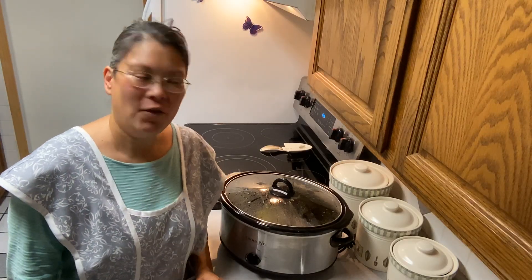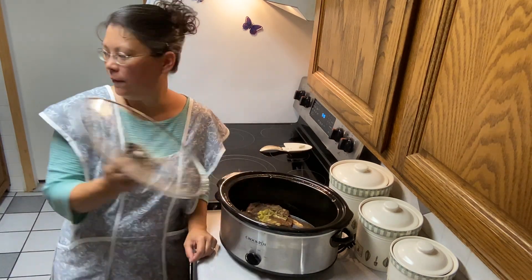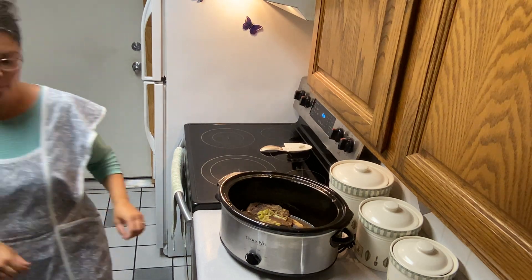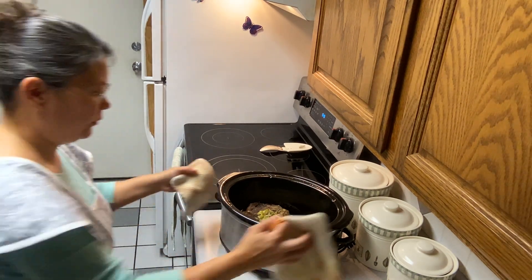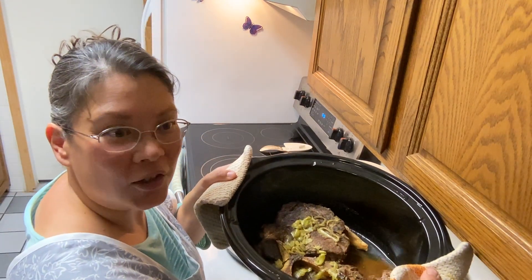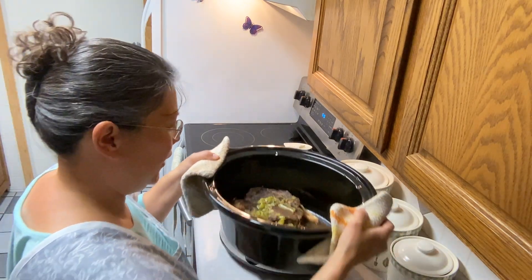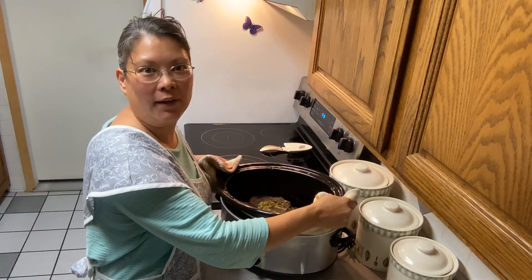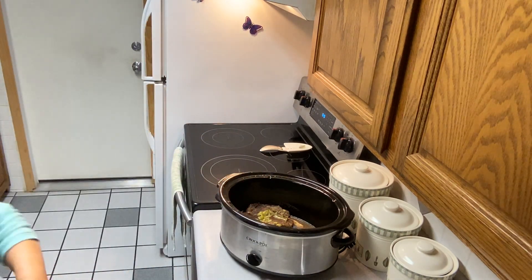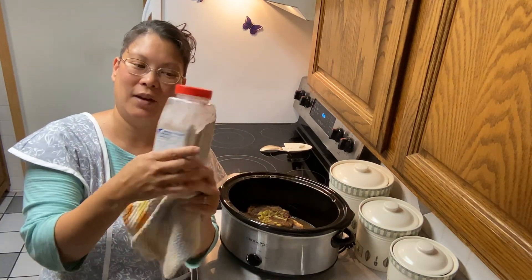Our roast is now finished. It cooked from nine o'clock in the morning until about 5:48. Here is our delicious Mississippi roast. I used some of the juice to make some gravy — they have brown gravy at Costco, the big container. I mix some of the juice from the roast in with the gravy and it's really good.